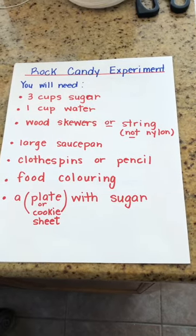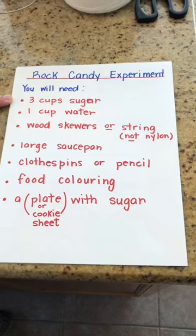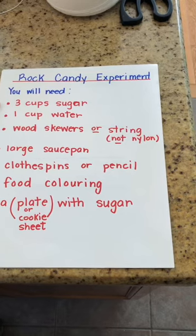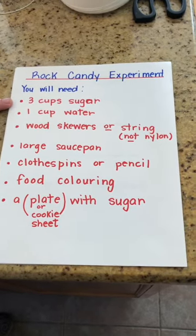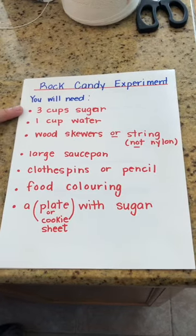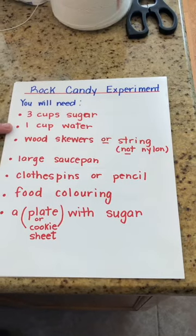You will need three cups of sugar for every color you want to do. I'm going to do two colors of rock candy, so I'll have six cups of sugar total. You need one cup of water for every three cups of sugar, so I'm doing six cups of sugar and I'll have two cups of water.